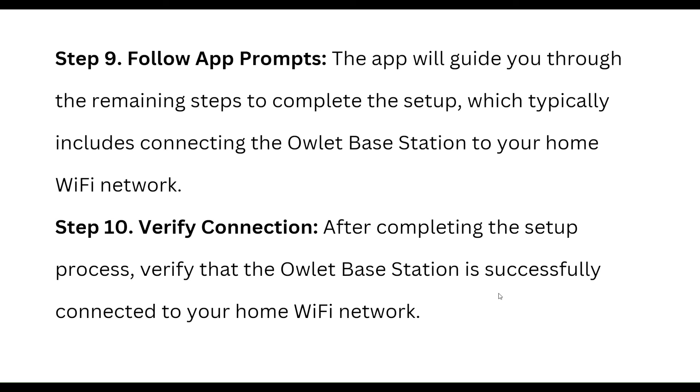Follow the app prompts. The app will guide you through the remaining steps to complete the setup, which typically includes connecting the OLED base station to your home Wi-Fi network. After completing the setup process, verify that the OLED base station is successfully connected to your home Wi-Fi network.